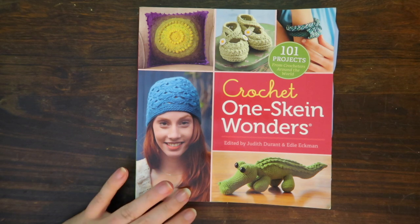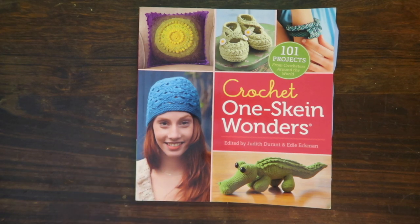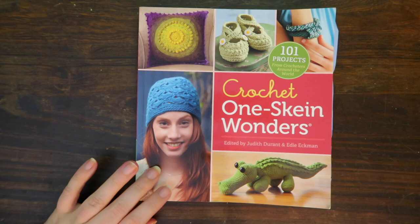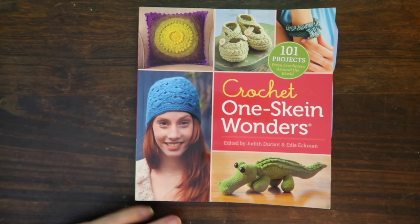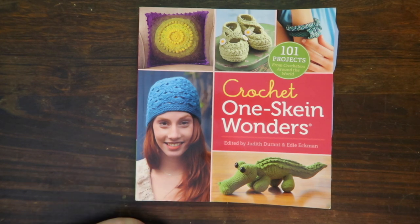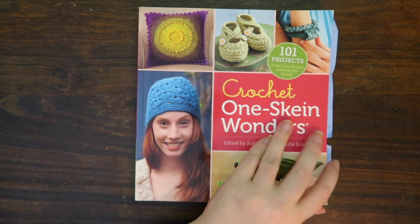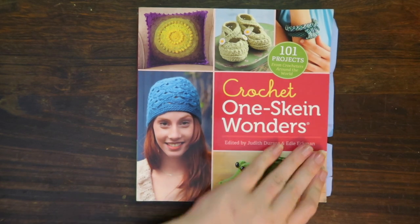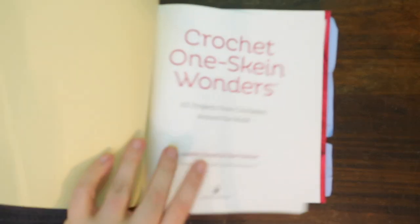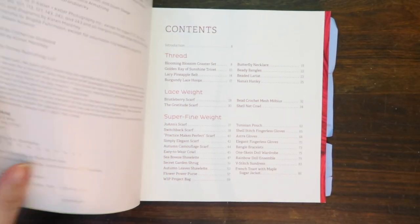Let's go ahead and take a look at this particular book. If you didn't join us last week, that Yarn Hookers episode was about one-skein projects that only take one skein or less, and I did show a little bit of this book. But I wanted to go a little bit more in depth into how this book works so you can see if it's something you'd be interested in. I do have a few projects marked in it.